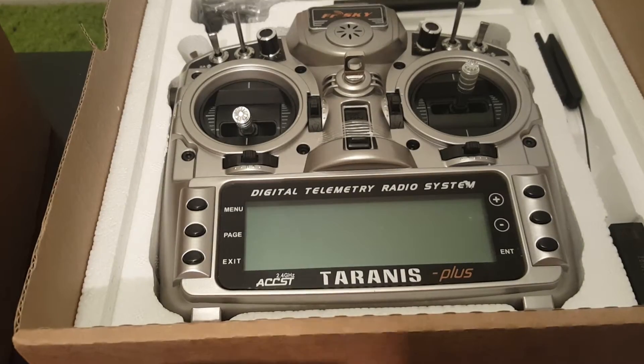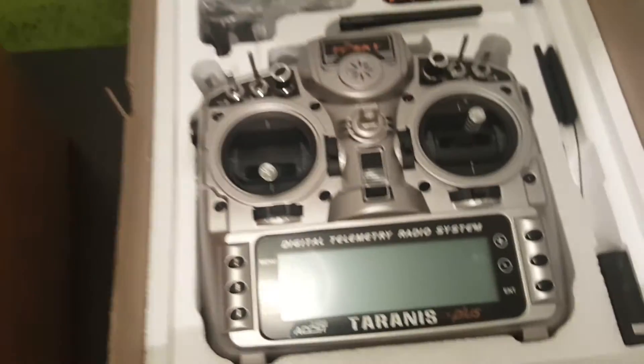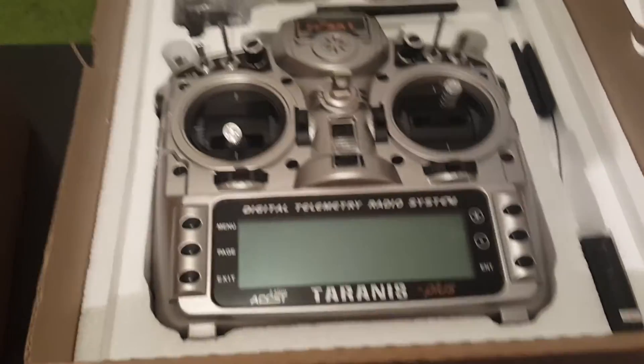So we have some instructions, guarantees, and the most important thing we have here is the Taranis itself. It came well protected inside this foam.